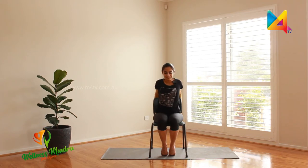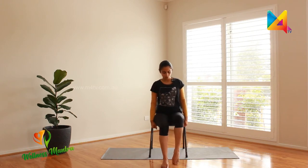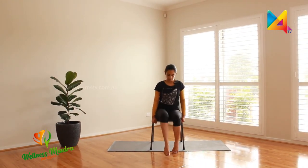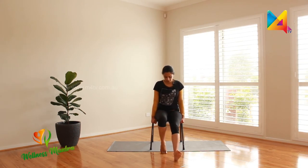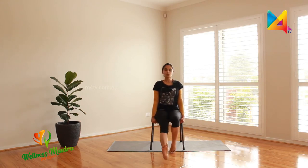Breathe out and release. Good job. Now slowly move to the front of your chair, make sure your feet are on the ground. This will give a little warm-up for our legs: one, two, three, and four on your toes; one, two on your heels; three and four the opposite way — one, two, three, and four. Good job.